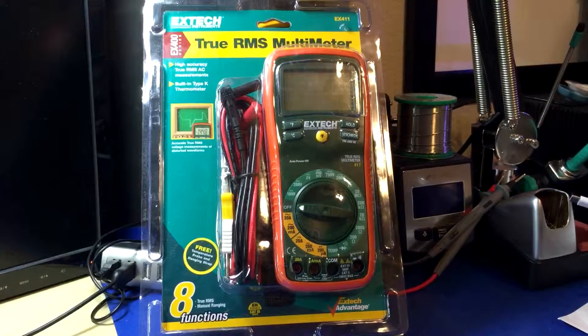I thought this might be a one-off, so I hopped onto Google and found out that BK Precision and some other companies also make true RMS meters that are manual ranging. So yeah, it blew my mind — I had no idea, and I still don't understand why.